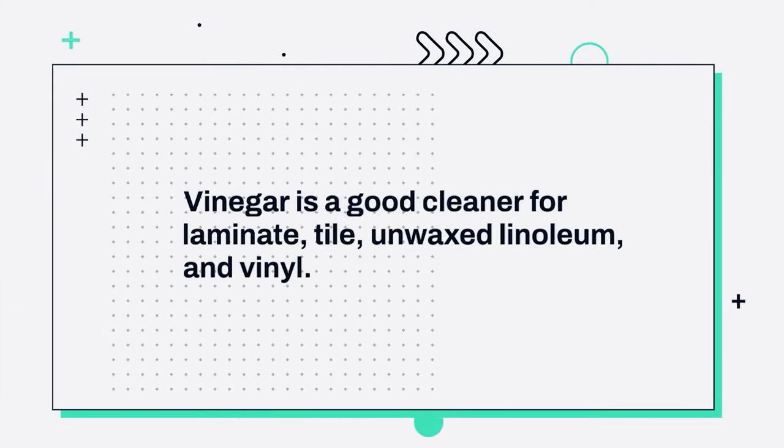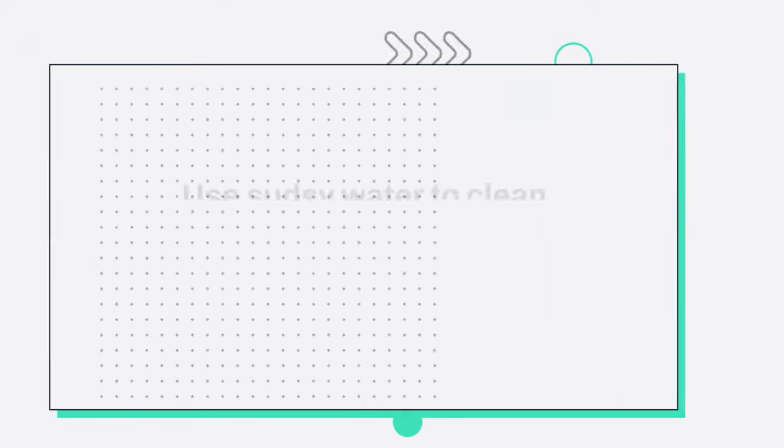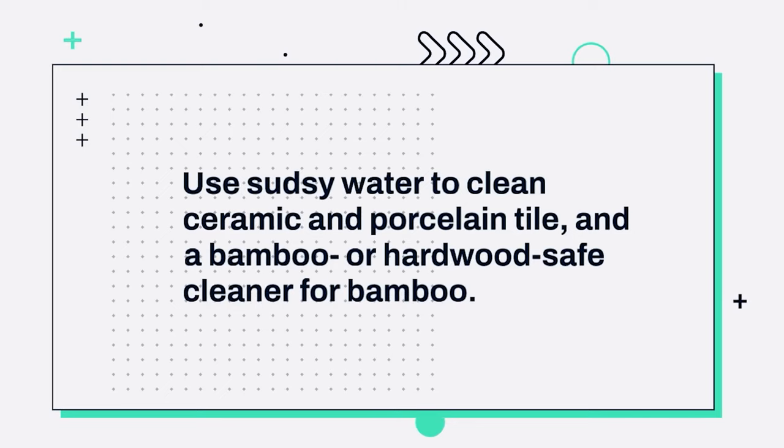2. Vinegar is a good cleaner for laminate, tile, unwaxed linoleum, and vinyl. 3. Use sudsy water to clean ceramic and porcelain tile, and a bamboo or hardwood-safe cleaner for bamboo.